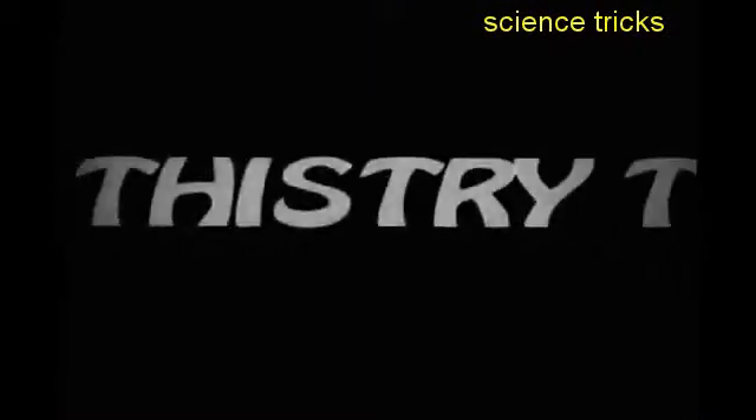Try this. You will need your eyes and a paper tube. Today, I am going to show you how to put a hole in your hand.